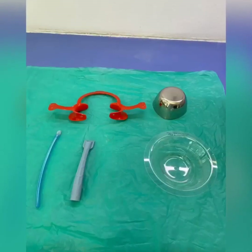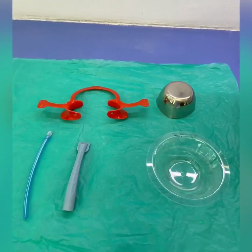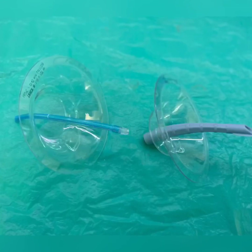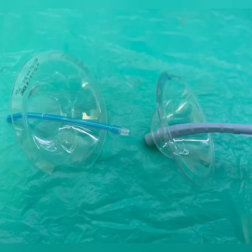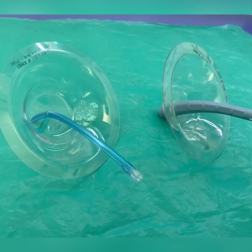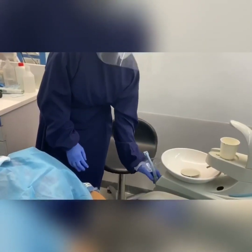For every patient coming for orthodontic treatment, this barrier shield along with the cannula is a very good, cheaper alternative to external suction to reduce aerosol during the orthodontic procedure. We can make it in multiple numbers and clean it very easily with a one percent hypochlorite solution, keeping it ready for the next day. I'm going to show how we can use it in various orthodontic procedures in the coming video.